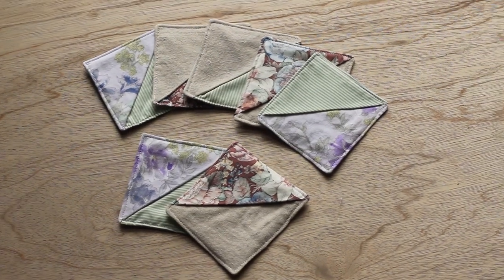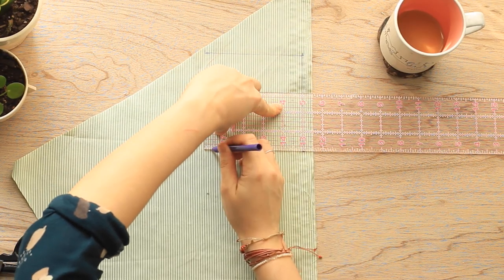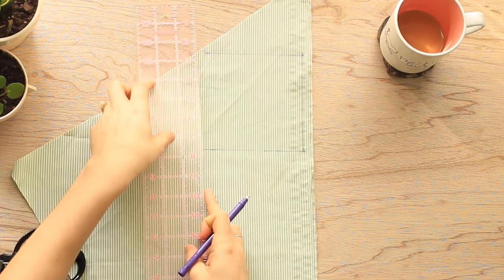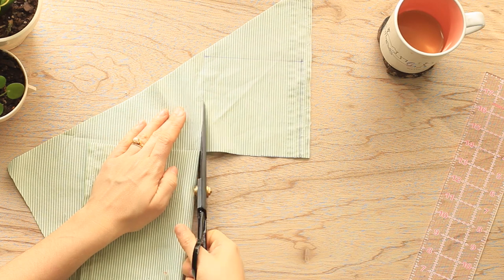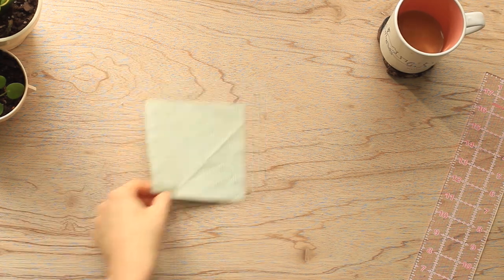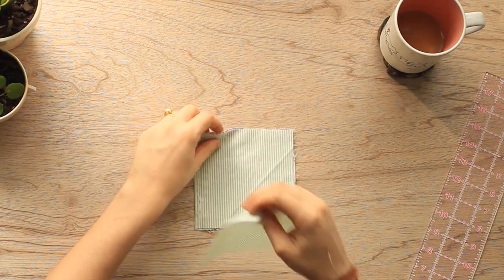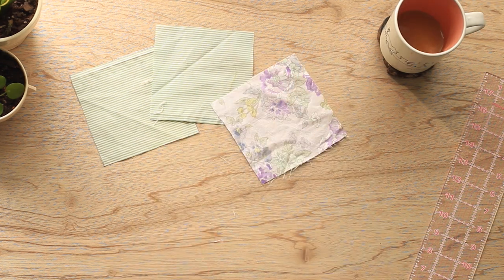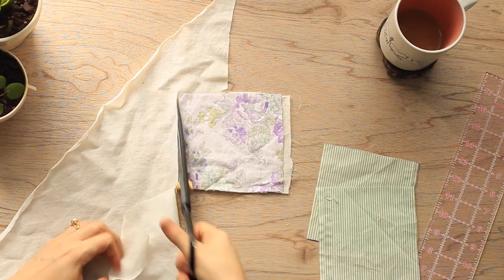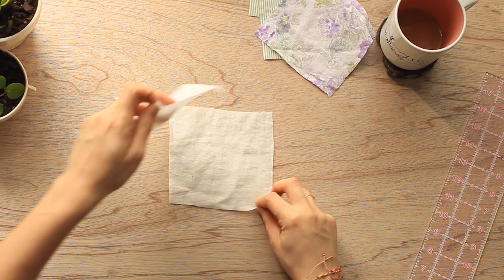The first project we're going to tackle are fabric bookmarks that also double as coasters. To start, you want to cut out three five inch by five inch or 12.5 by 12.5 centimeter squares of fabric. I've gone ahead and cut two layers of my square at one time and then I am just going to lay that template on top of my contrasting fabric to get my third square. Next, cut two five inch by five inch or 12.5 by 12.5 centimeter squares of interfacing. I am using scrap bits of heavier muslin as my interfacing, which is just another great way to use up your fabric stash.